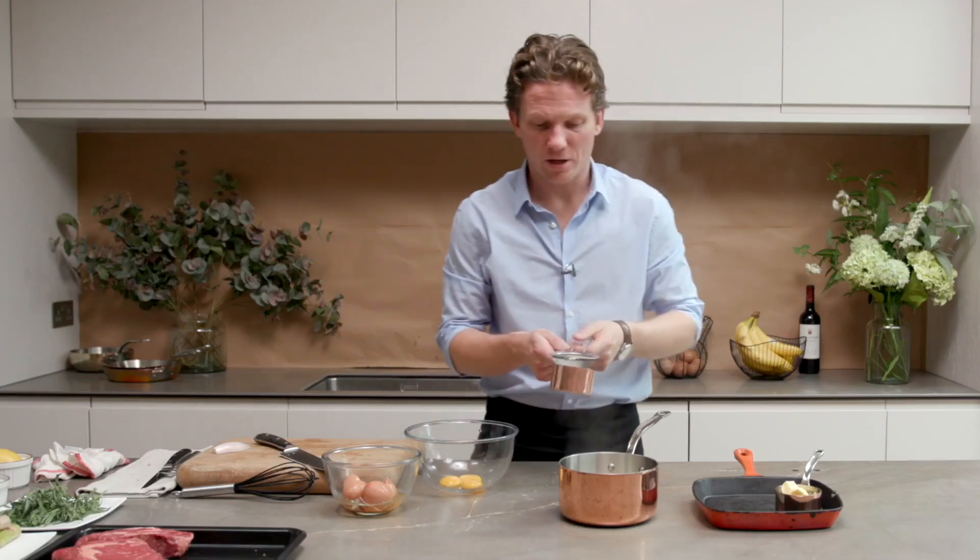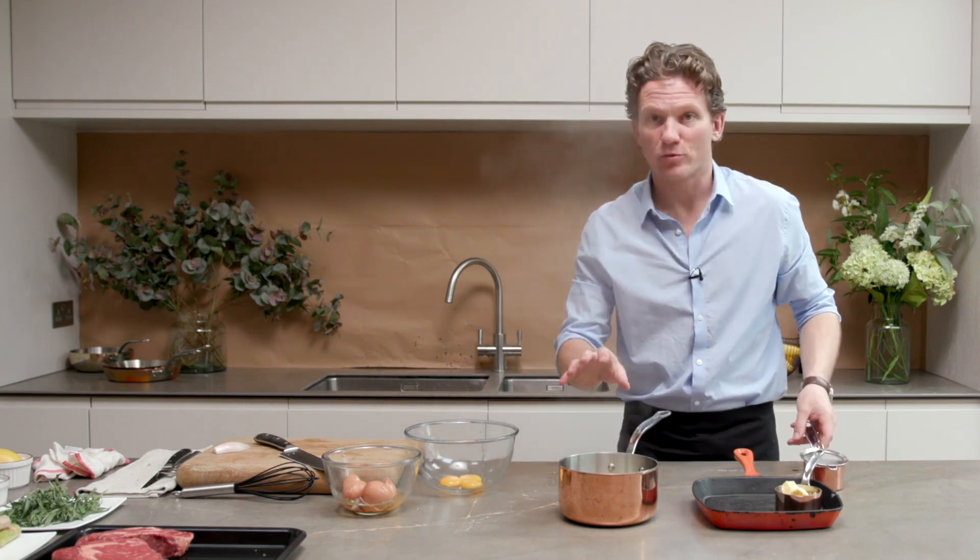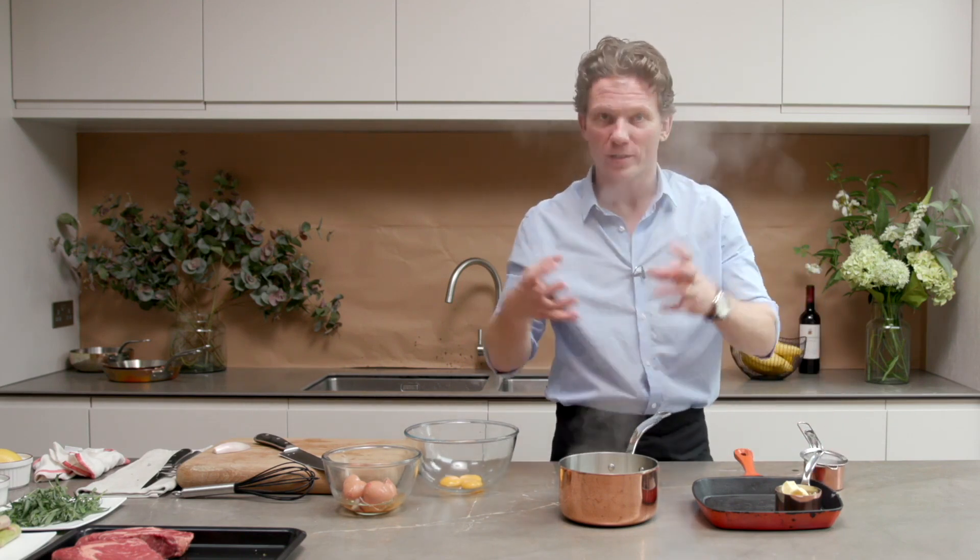This will need another minute maybe, but I'll have a small fine sieve mesh and another small pot or ramekin ready, so that when it's reduced enough we can pour it off, take the solids out, and we'll have what they call a gastric ready for the sauce making.